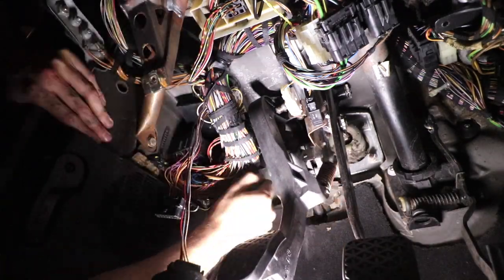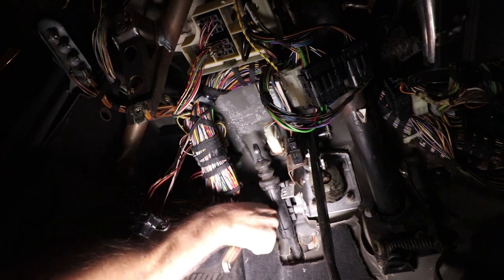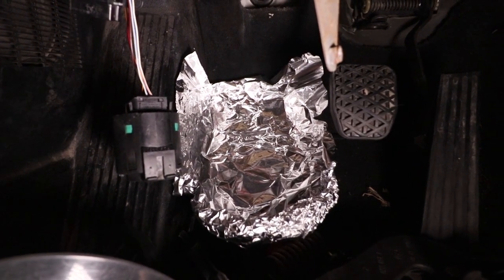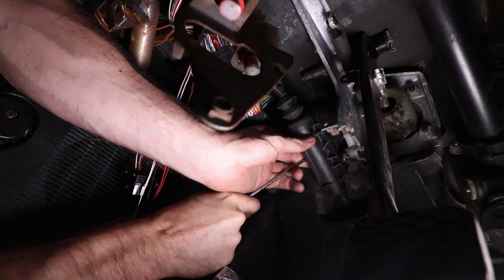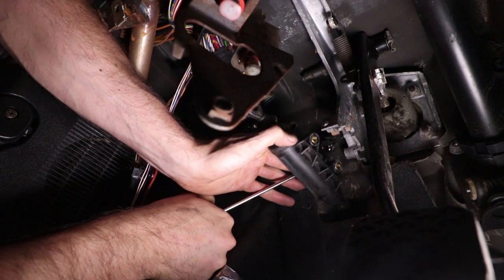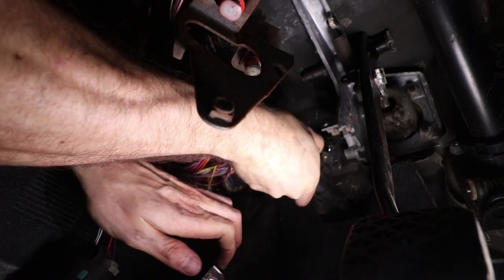It'll eventually pop off, it just takes a lot of manipulation. Next, unbolt the two bolts that hold the master cylinder to the car. What I find useful is taking aluminum foil and turning it into a makeshift drip pan — this will help prevent any fluid from getting on your carpet. Then take a screwdriver, pick, or whatever you want and pry off the little clip that holds the return hose on top of the master cylinder.